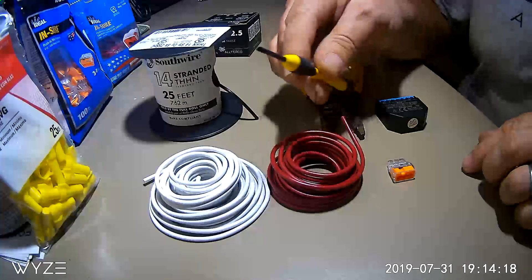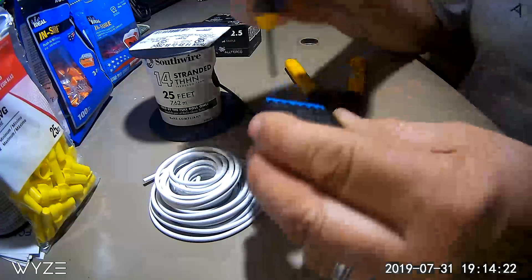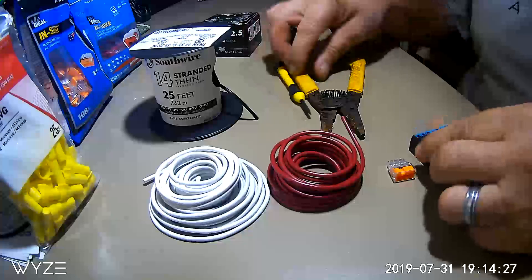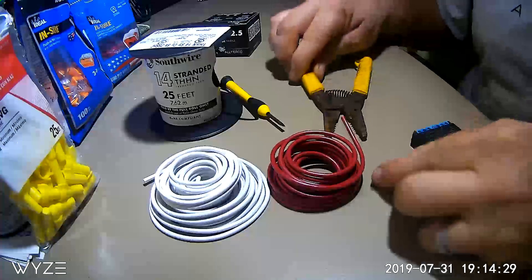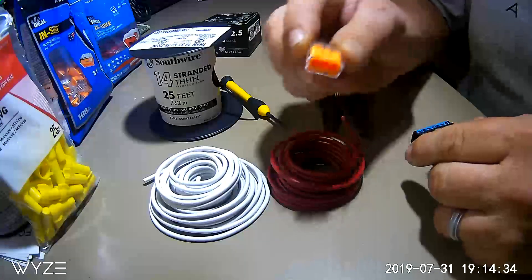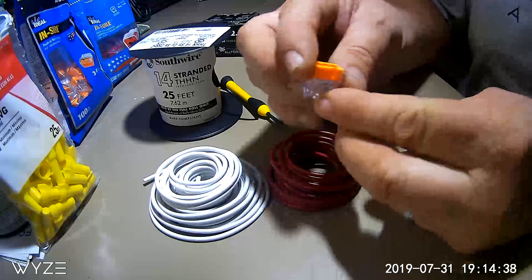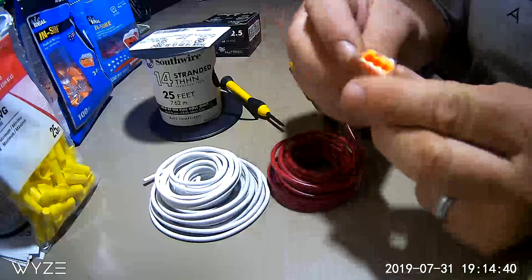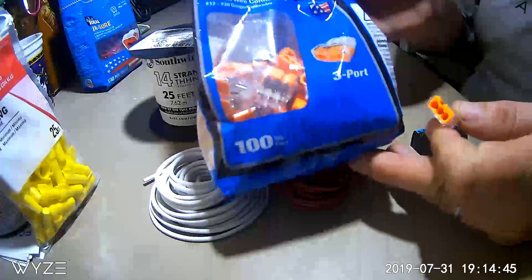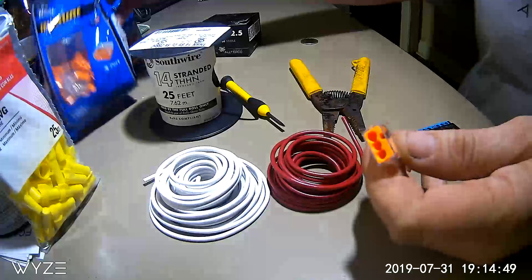You'll need a small flathead screwdriver because the ports are very small, so make sure you have one that will fit into the port. You'll also need a pair of wire cutters, and you'll need these three-port connectors. These make your job a whole lot easier — you can pick them up at some of the big box stores and they work really well.